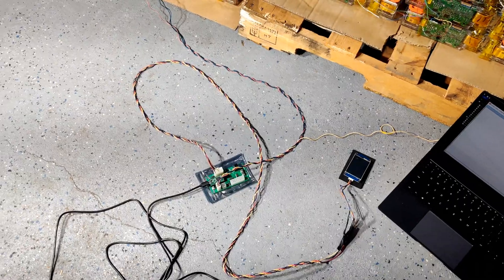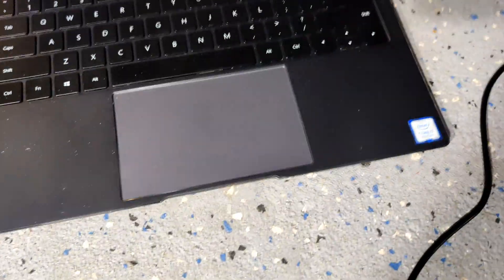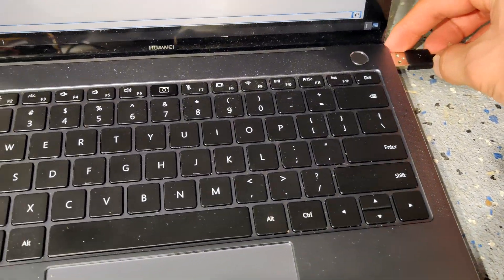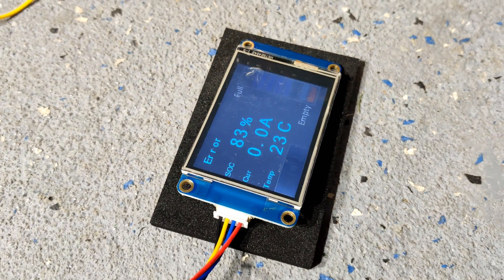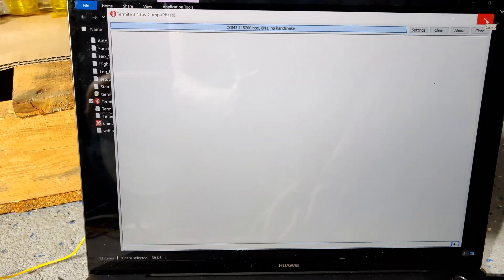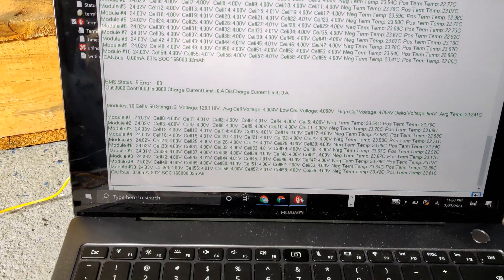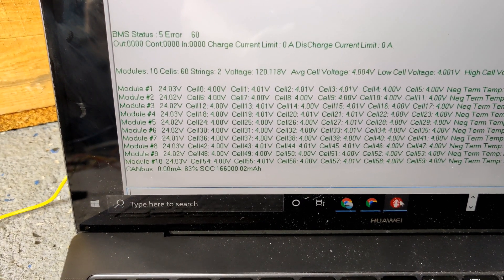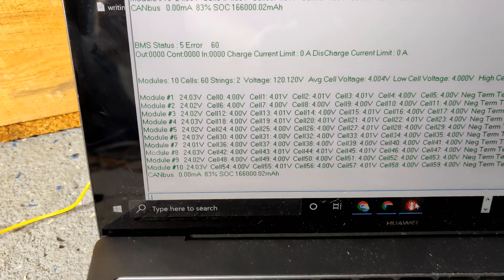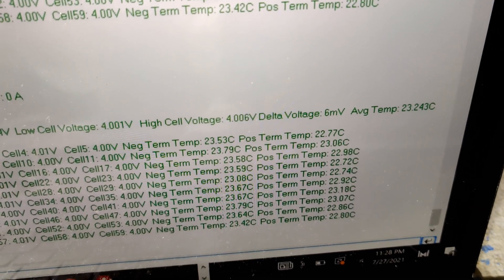Alright, so I connected the BMS up and the little display. Now all I have to do is plug in the USB cord and power cord into my computer — power and data — and let's see if it works. The screen's on, showing the state of charge. I have to close and reopen the program sometimes. There you go — all ten modules are showing up. You can see all the voltages are within 0.01 to 0.02 volts on the module level.